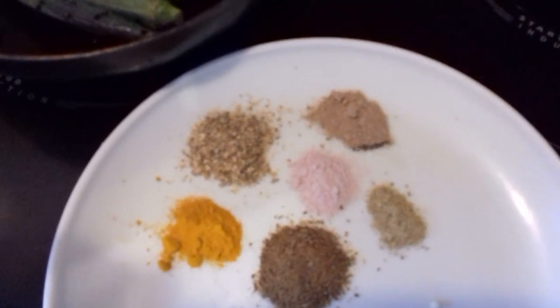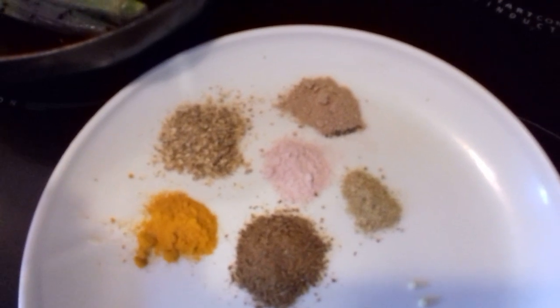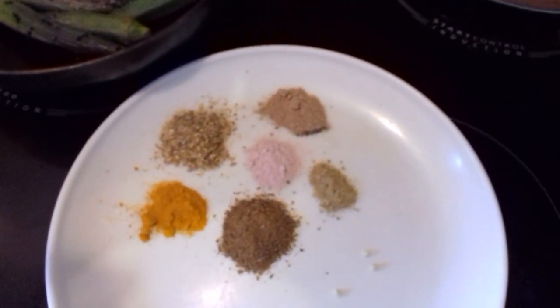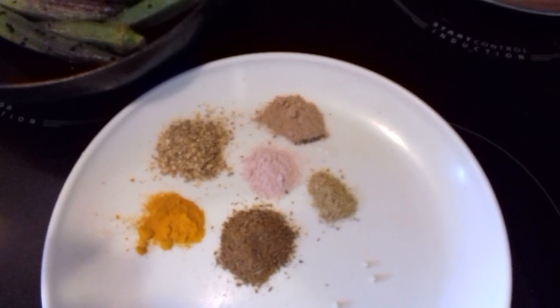And here are my spices that I'm going to add at the end: turmeric, cumin, coriander, black salt, amchur — the dried mango powder — and my chai masala spice blend.